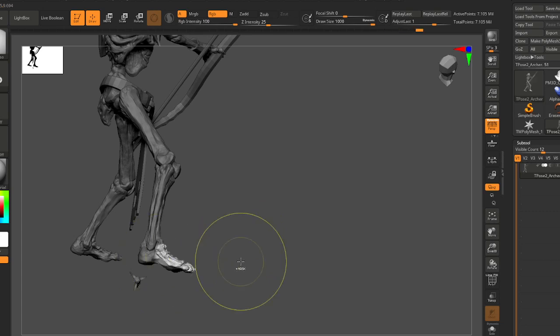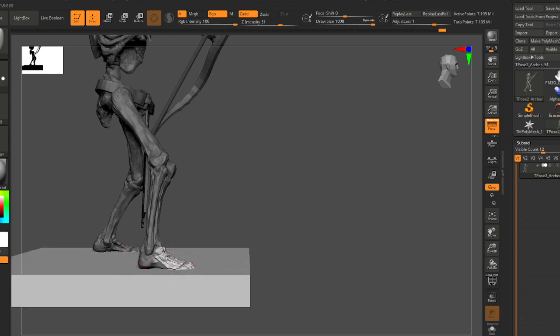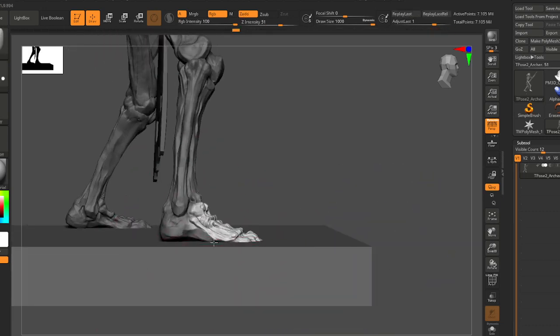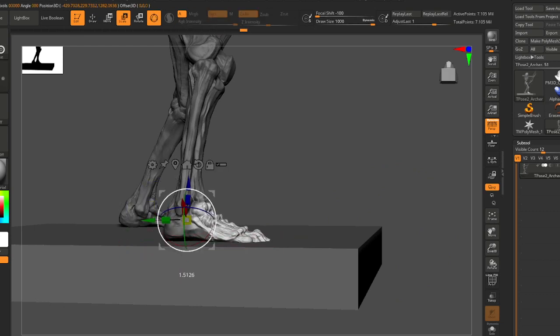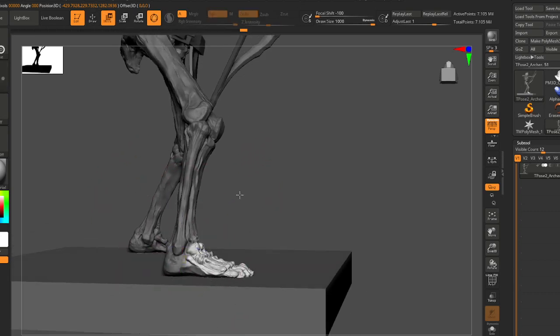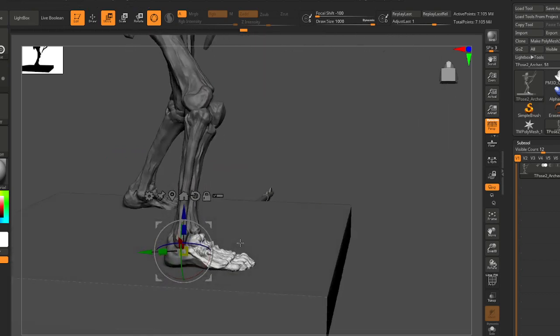Just want to make sure the feet are planted. Alt click to get yourself the rotation — you're kind of drawing the joint position as you go. So maybe you could make an argument about where to rotate from.